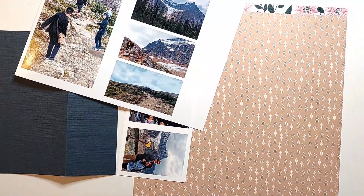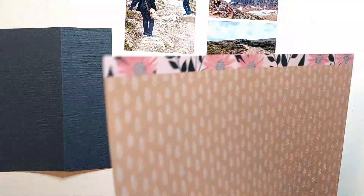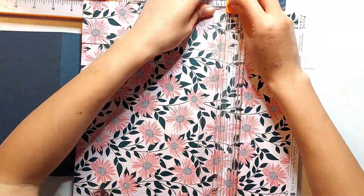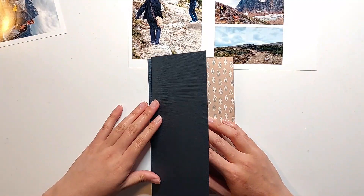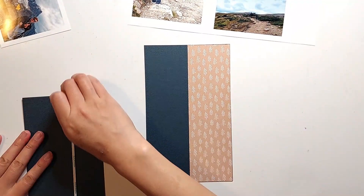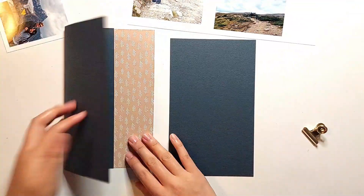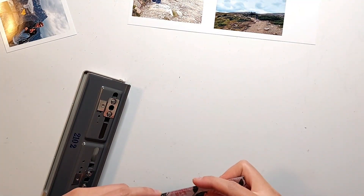I'm going through the pattern paper that came in this kit, seeing which ones go better with the colors in my photos. I decided that the brown tones in one particular pattern paper really goes well with the browns in the rocks and mountains in my photos — this is the number 7 pattern paper in the Bungalow Lane collection. I've cut a piece that's a bit more than 2 1/2 inches wide by 8 3/8 inches tall, and I'm attaching this to the shorter flap of my fold-out page with some 1/8-inch score tape. That makes the base of this page 5 inches wide as usual, with a fold-out that's about 4 1/4 inches wide.